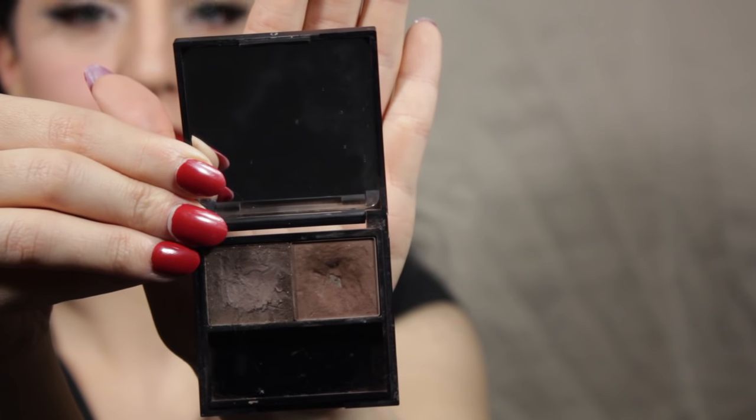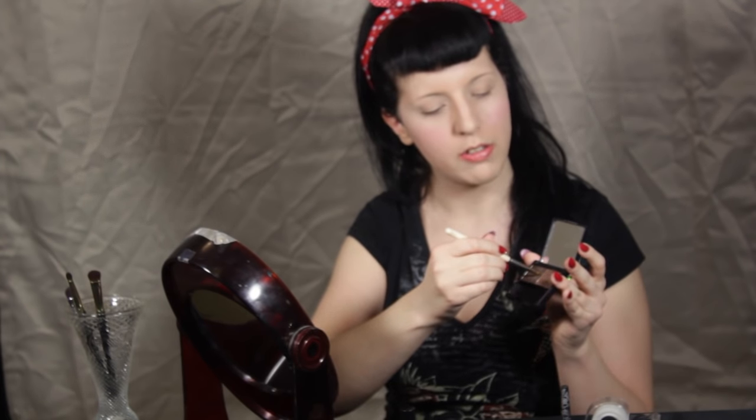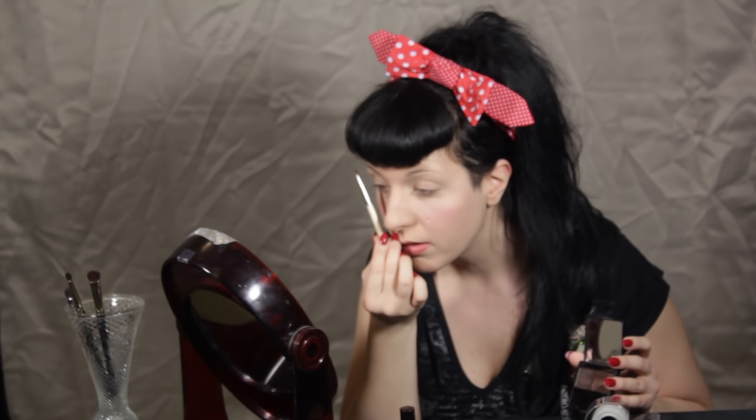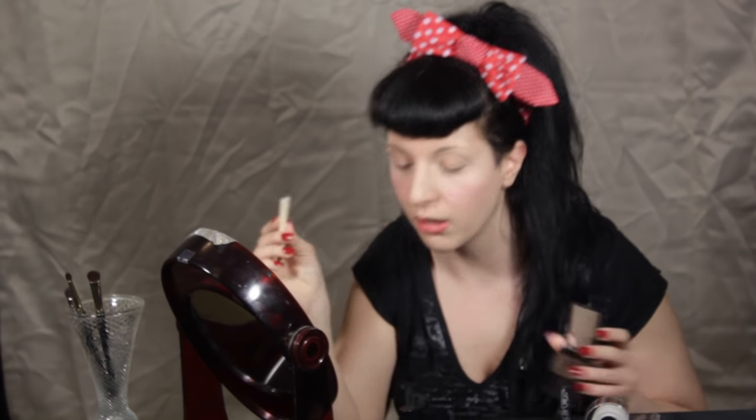My first step, I'm going to fill in my brows with my brow product from Benefit. This is in the dark shade because I have black hair, and I'm taking an angle brush. So you're going to take the wax part first. If you're unsure of how to find the arch and give you that nice shape, the trick is you take your brush from the bridge of your nose — that's where your front is going to be — then to the side going where your pupil is, that's the tip of your arch, and then the angle at the end is where the tail of the brow is going to be.